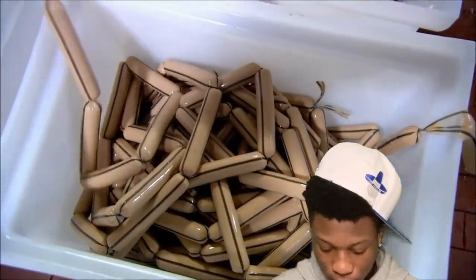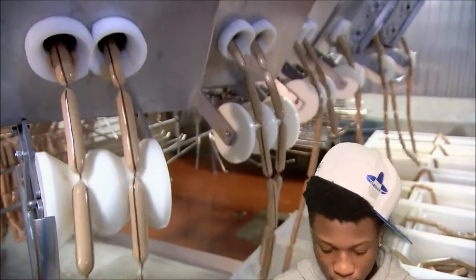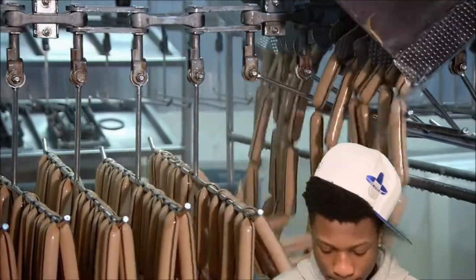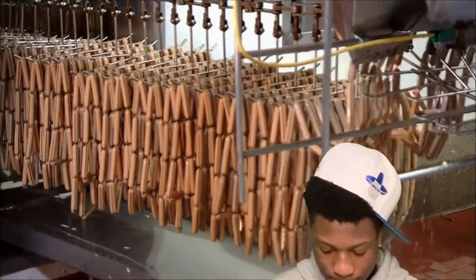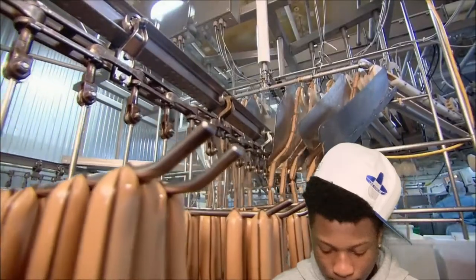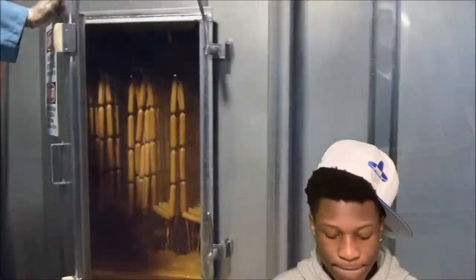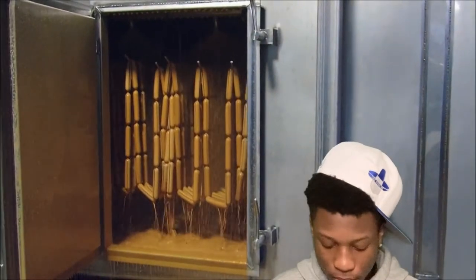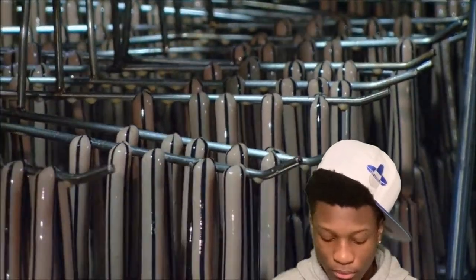Then three of those hot dog chains are linked together to make an even longer string, and they're loaded several at a time into another machine which drapes the hot dogs onto moving racks. The process is carefully timed so that a twist always lands on the bar. The racks shunt the hot dogs through a liquid smoke shower, then into an oven with several cooking zones. The liquid smoke seeps through the casing and adds flavor to the dogs as they bake.